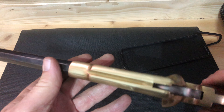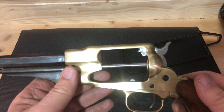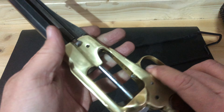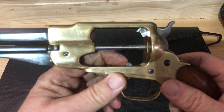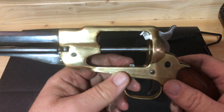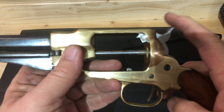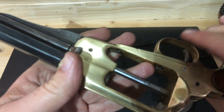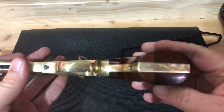If I had to guess, I would say this is a late '70s Pietta, maybe. I know it's definitely not a Uberti, because I have a Uberti — the bolt stop is way too wide to be a Uberti, and the Uberti cylinder doesn't fit in here. But it does seem to have a real crisp action. The brass seems to be in pretty good shape, and there are no serial numbers on the bottom.